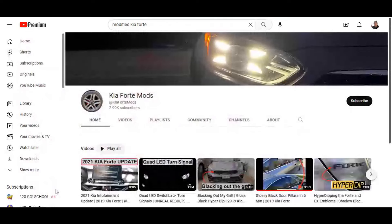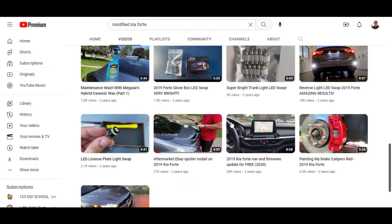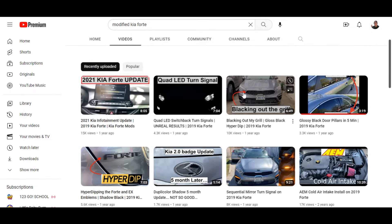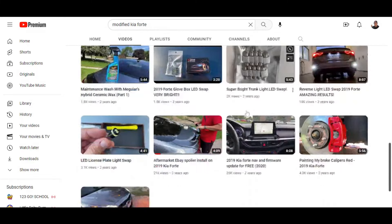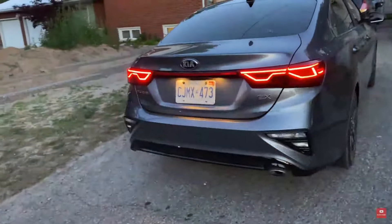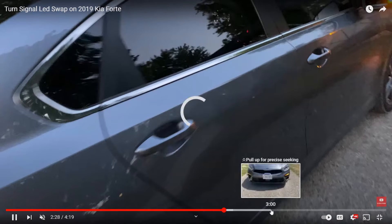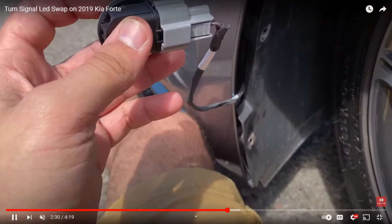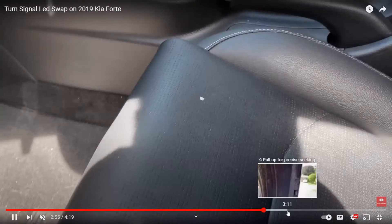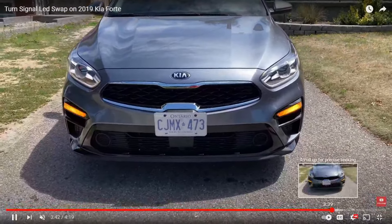The next modification is custom turn signals — this is really cool. Someone sent me this channel to react to, and he has a video on how to do a turn signal swap. There's an actual LED bulb you can buy for this. You can check out the channel — it's Kia Forte Mods — for exactly how he does it. But the end result is pretty cool; it's basically an LED swap so the bulbs aren't going to go bad.